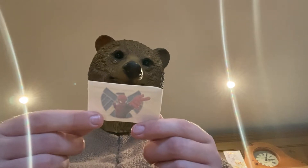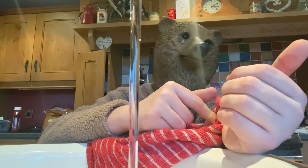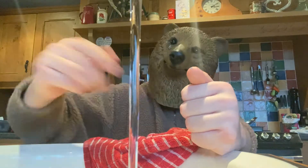Wet the tattoo with water, apply for 20 seconds. Straightforward enough. Oh, it's a wee bit cool, it's...